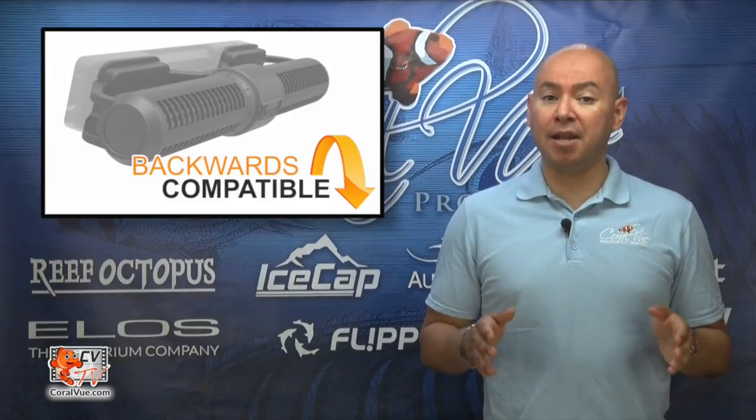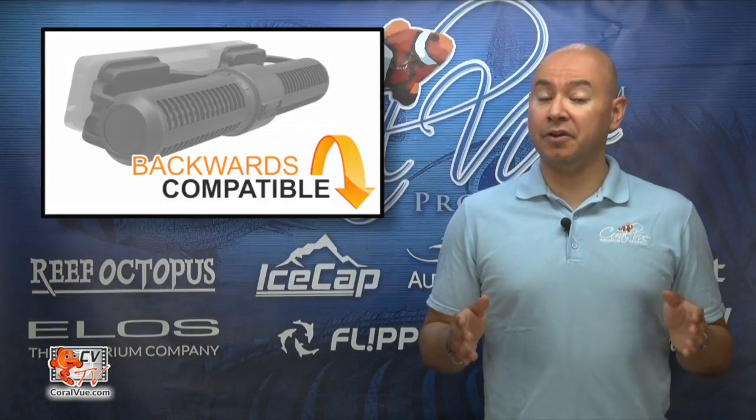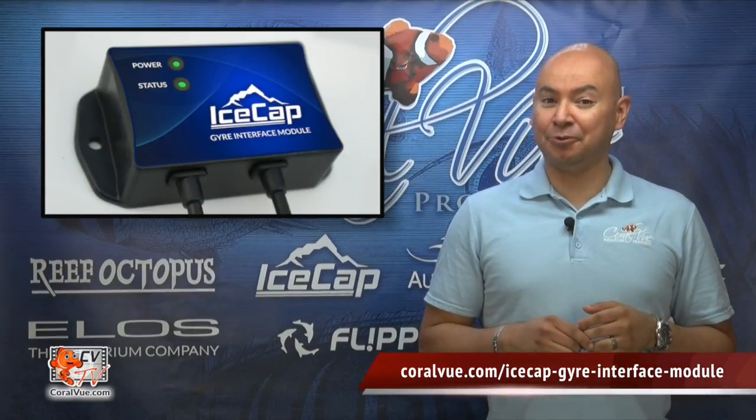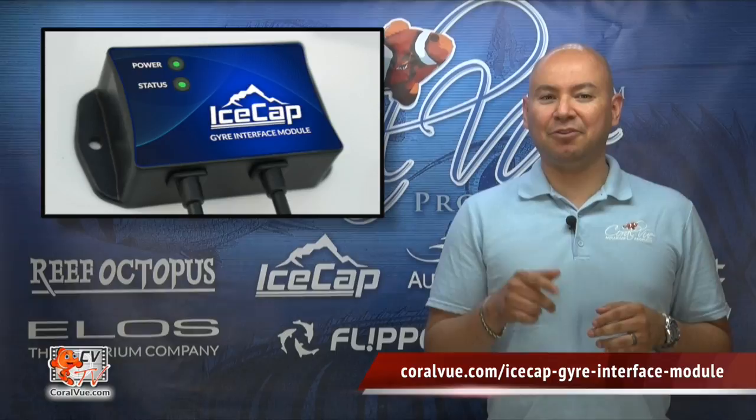The module is backwards compatible and will run Gyres already on the market. If you would like more information on the Icecap Gyre interface module and its release date, check out the link below.